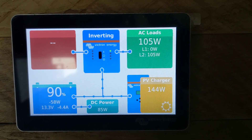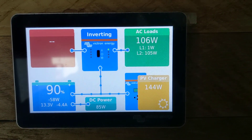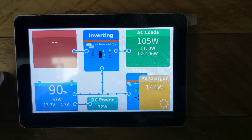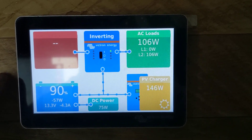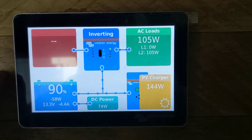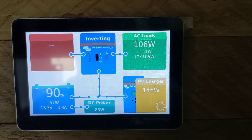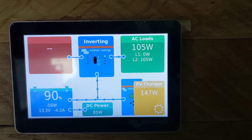Today I'm going to show you how to do basically one of the only settings changes you'll ever really have to do on one of these systems using this GX50 touch, and that is the input current limit. You'll have to match the input current limit on your multi-plus to whatever source of shore charging you're plugged into. There are several ways to do that depending on the control systems you have for your multi-plus, but this is to show you how to do that with the GX50.